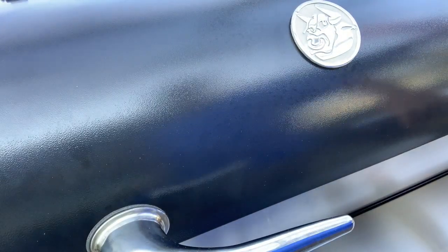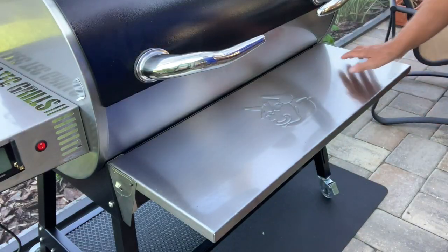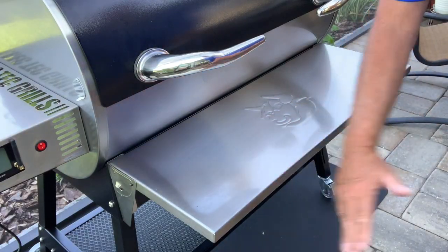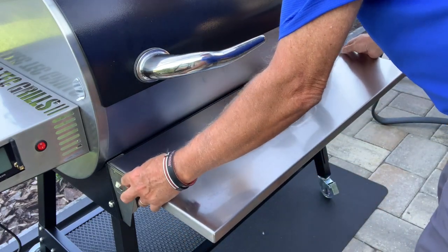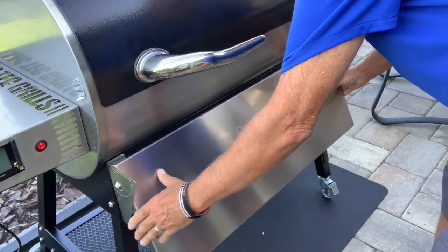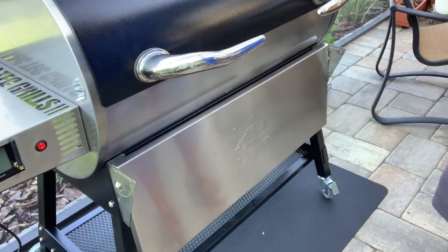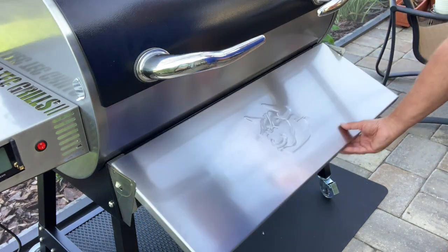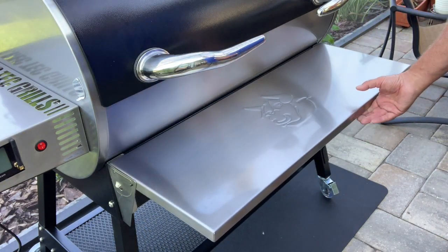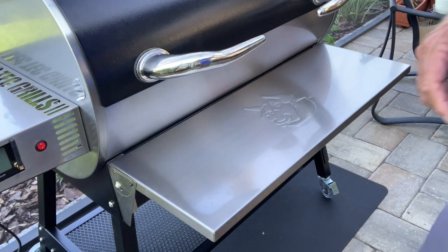Let's close this lid, step back, and take a look. Here's the front folding shelf accessory that I bought. As you can see, there are a couple of buttons on the ends that you just push in to fold that shelf down out of the way. It's really a nice looking machine. If you have any doubts whether this is quality made or not, you can forget about it — it's really made nice.